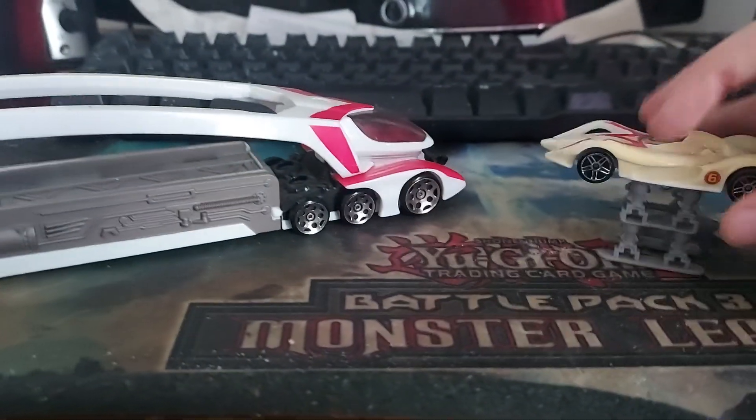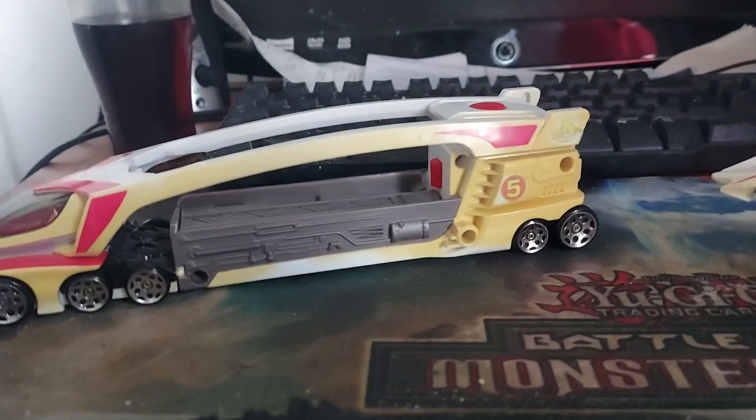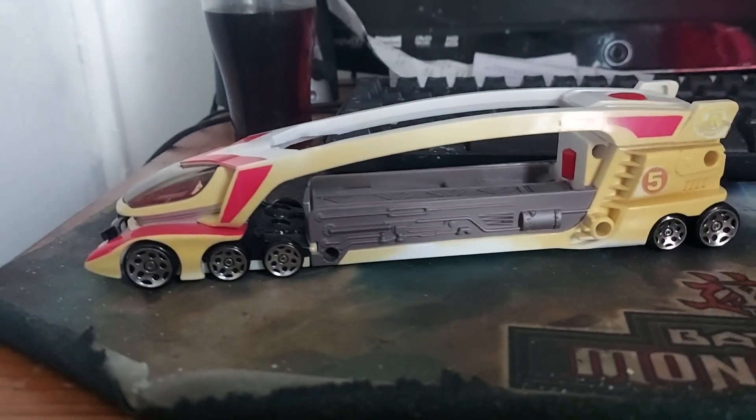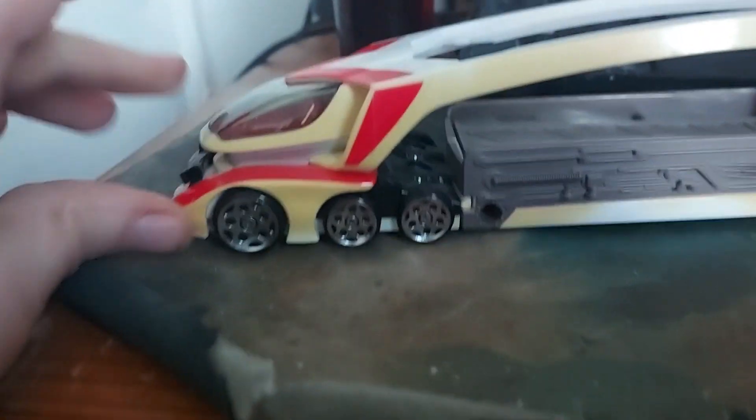Don't leave your cars out in the sun, folks. This has been like this for quite some time — you can see the sun damage on this particular car. These were left on my windowsill for quite a long time, a few years back, and you can kind of see yellowing on the white plastic particularly. I think most colors of plastic hold up fine against sun damage, but it really shows up on white cars.